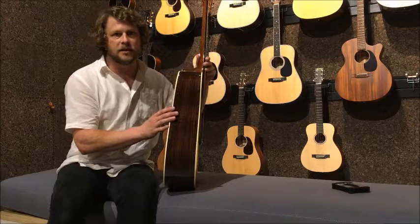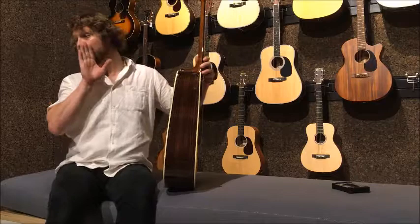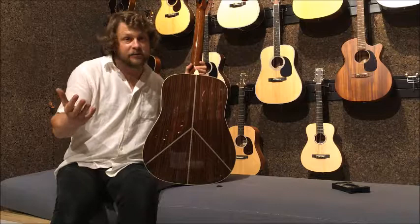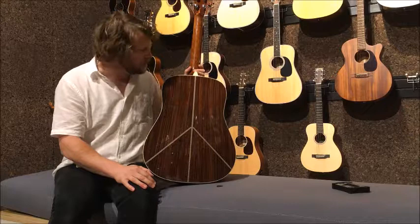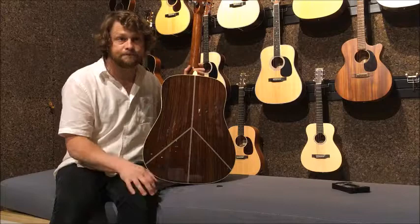On the sides, we've got solid East Indian rosewood, and we've got that on the back too. The back is a little bit of a ta-da moment. Martin have gone to great lengths to create a peace line on the back, which does look really, really cool — a nod to John Lennon's love of peace, love, and happiness. I think it's just a two-piece back. It's a beautiful addition.